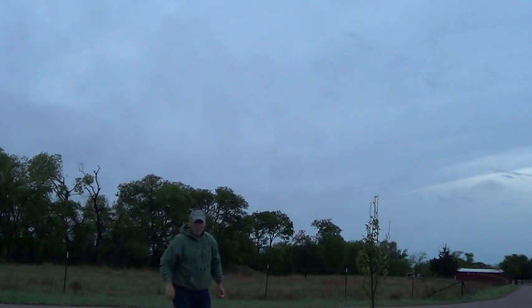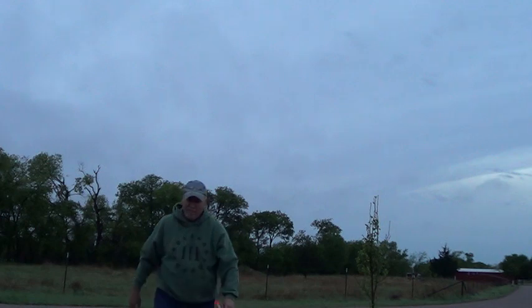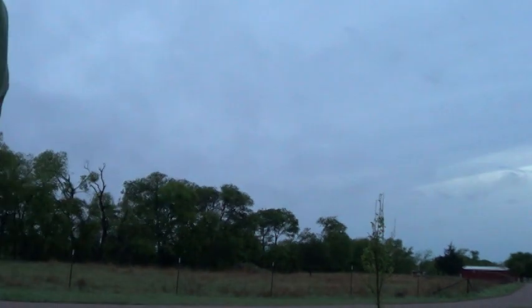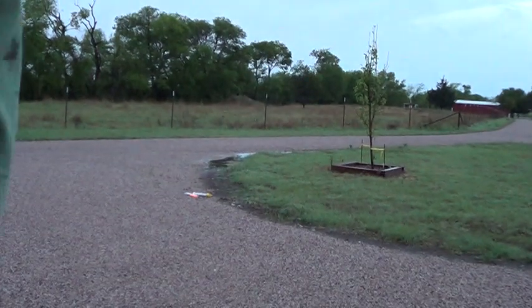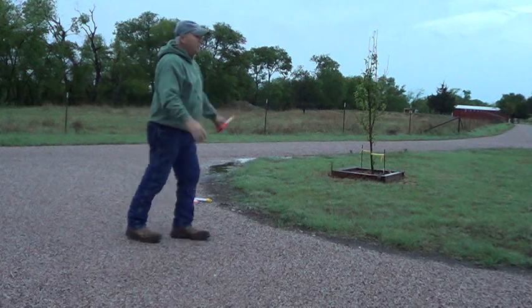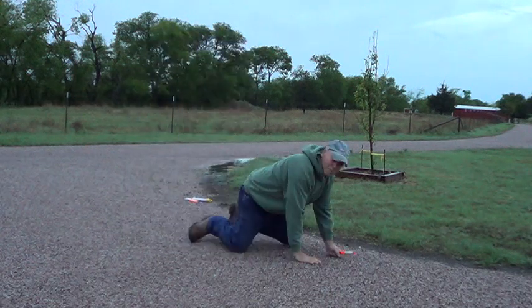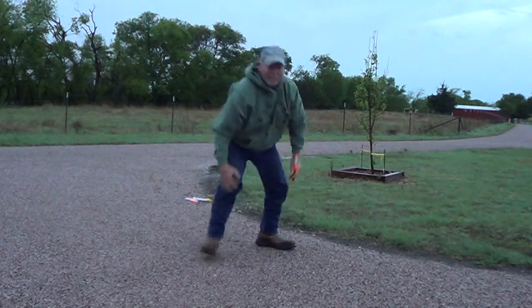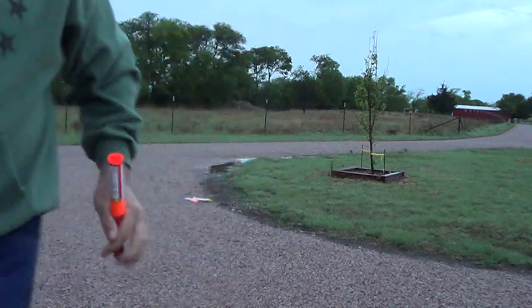Somebody said it's against the law to shoot one of these unless you're really in distress. So in case I've got some safety Sally out there who's going to call the Coast Guard on me — help, I'm falling and I can't get up, I'm going to light a flare. There, now I'm covered. You can't shoot one of those unless you really need to... damn crazy-ass government non-thinking.